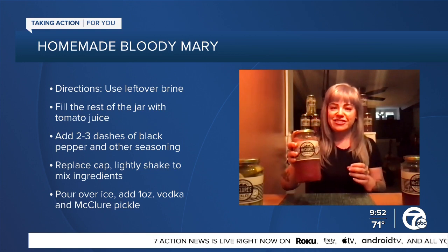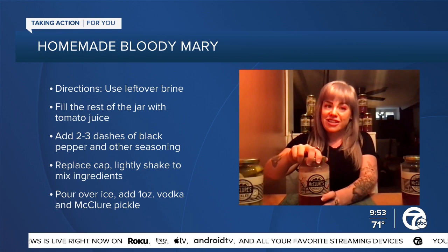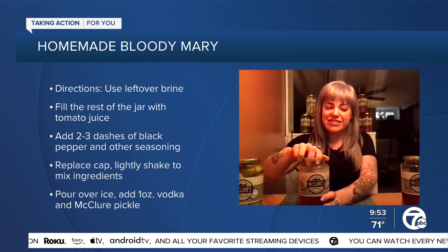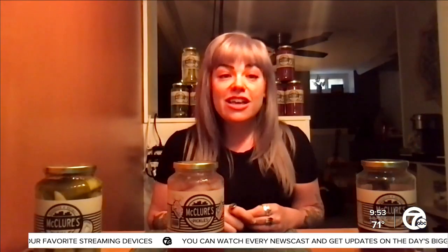And Cole, as you're preparing that, I know a lot of people like their Bloody Mary spicy, some people not so much. What are things you can incorporate into a pickle Bloody Mary to add a little heat for those who like it spicier? Yeah, absolutely. I love adding a hot sauce. If we're talking Detroit-made hot sauce, Rebel Fire is great, but Tabasco, Sriracha, anything you like. McClure's actually makes a spicy mix, and that's what I'm using today — so if you like a little bit of heat in yours, it's perfect for that.